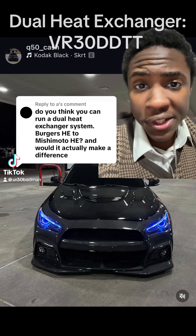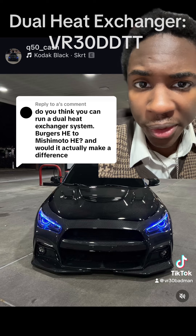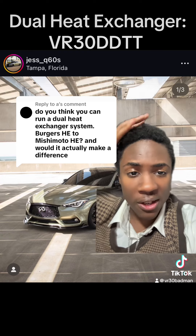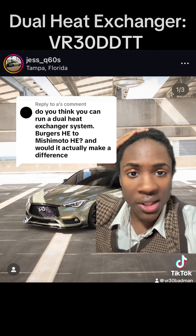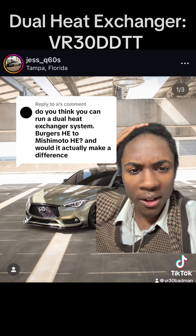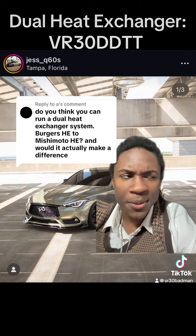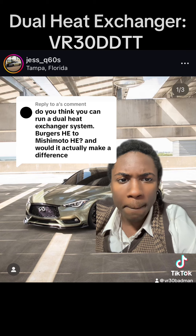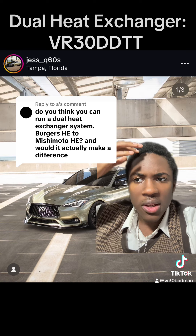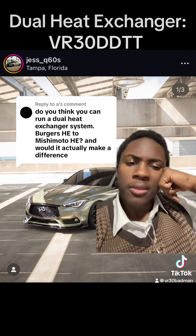This question is regarding dual heat exchanger systems. The plan is to run a Burger Motorsports heat exchanger and a Mishimoto heat exchanger together. Theoretically, you should be getting a colder charge air temperature since you're adding a second heat exchanger. The Burger Motorsports unit is mounted further away from the radiator, so it gets less radiant engine bay heat compared to the Mishimoto, which is closer to the radiator. So you should technically get a colder charge intake temperature with that setup.